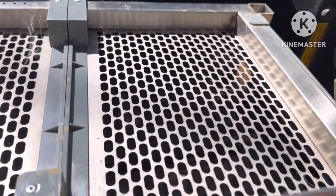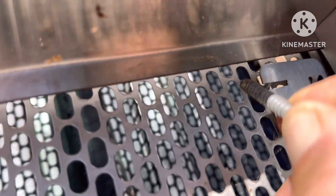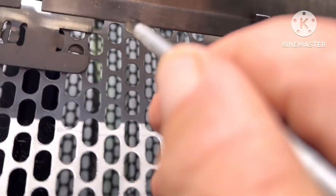Here's where we start. Get something to pull these little clips out with. I just use a bolt. Push it to the side right there — the little side that's locked in when it pushes under.